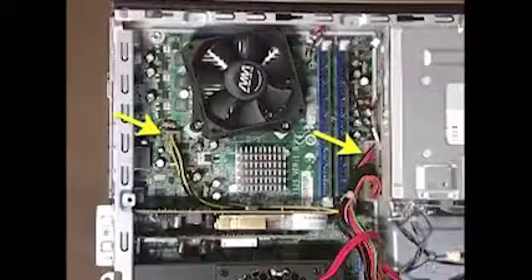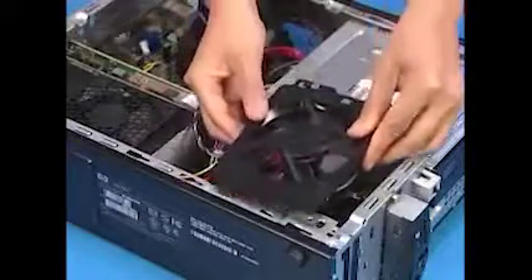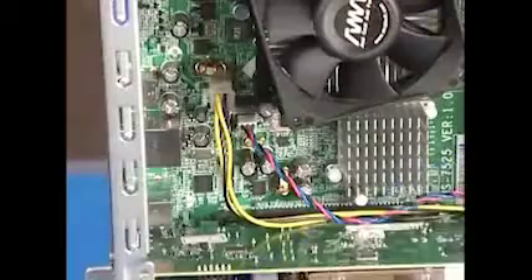Connect the two power supply connectors to the motherboard and the power connectors to any drives. Replace the system fan and its connector to the motherboard.